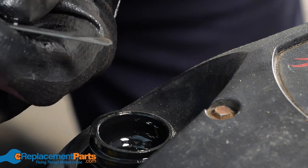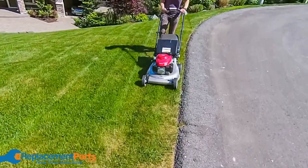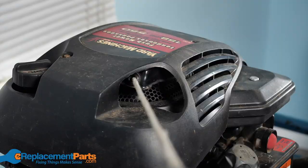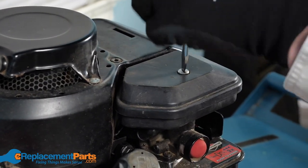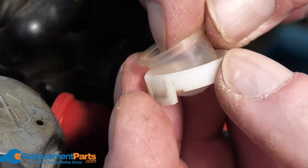Now that you've given your lawnmower a proper tune-up and have replaced any parts that were causing trouble, you can get out and mow your lawn with confidence. Thanks so much for watching. Is there anything that you do differently when you give a mower a tune-up? Let us know in the comments section below, and if you have any other questions feel free to drop those in the comments as well. Don't forget to subscribe to our channel for more helpful videos.